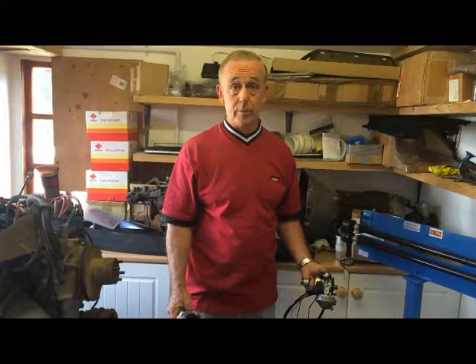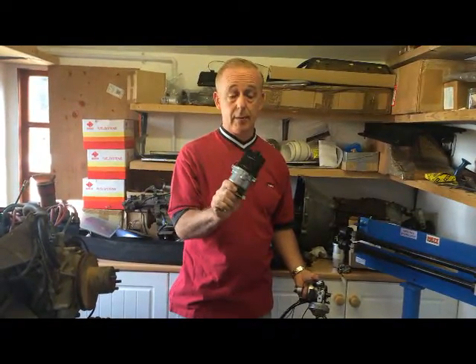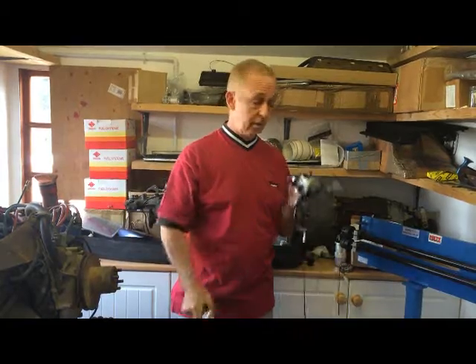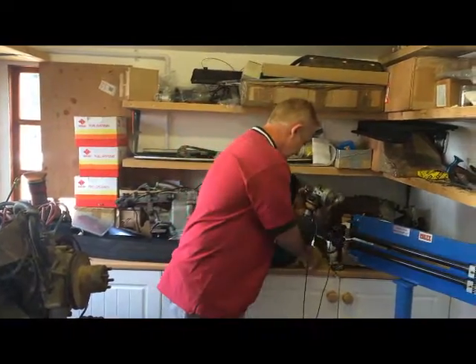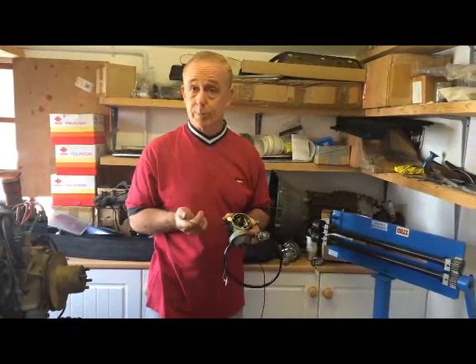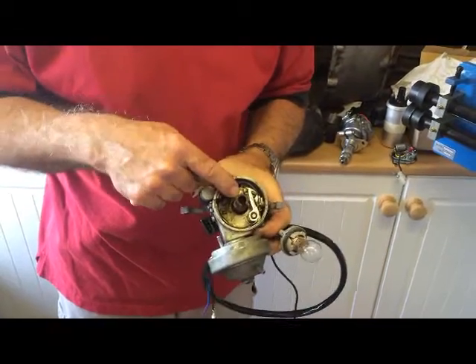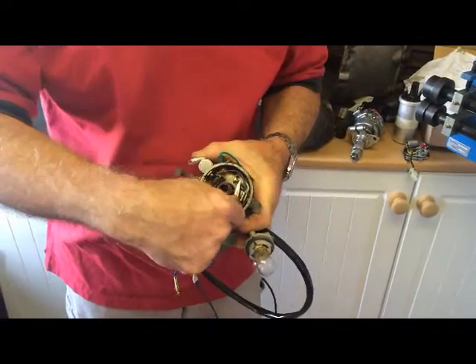So where are the contact points? Well, they're in the distributor. To show you how it works I've rigged one up, a second one, so you can see how it works as a simple switch. Here they are inside the distributor — a simple switch.